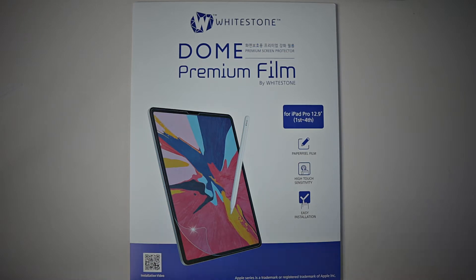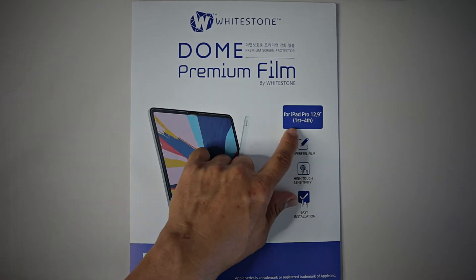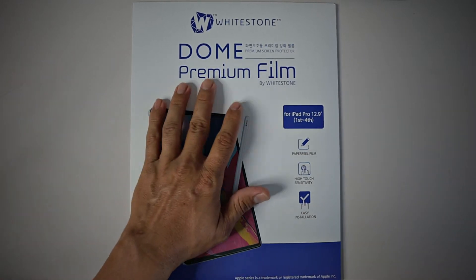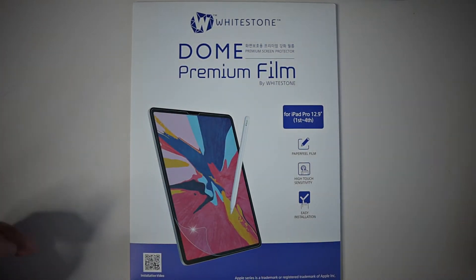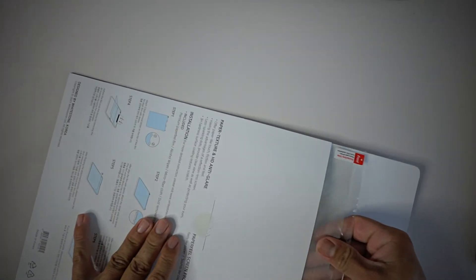This is for the iPad Pro 12.9-inch but you can get it for the other ones too. It is compatible with the Apple Pencil and it's a two-pack. It says first to fourth generation, but I do have the newest one, the 2021 model. You can pick one up on Amazon for $14.99 with Prime shipping — I think it's an incredible deal.